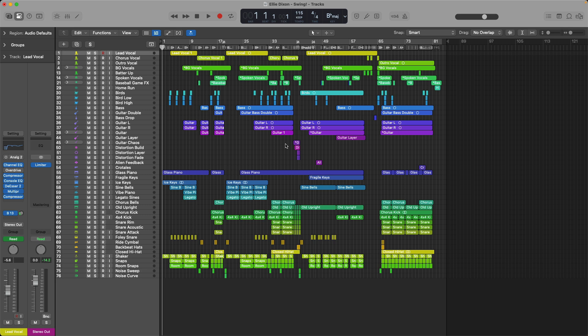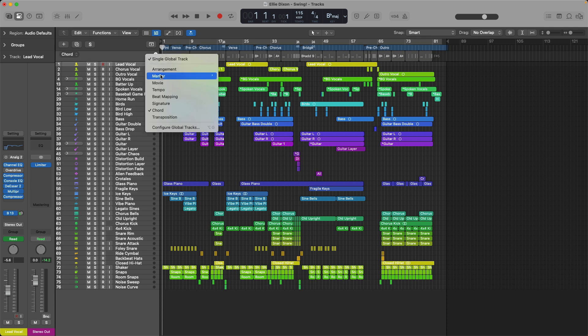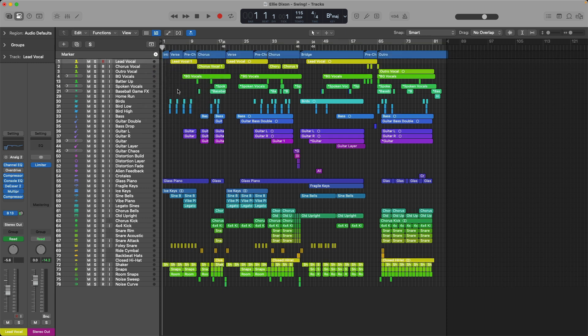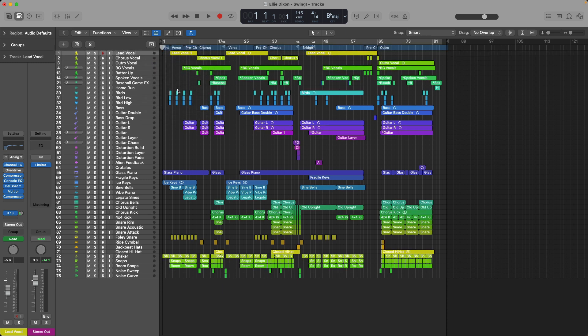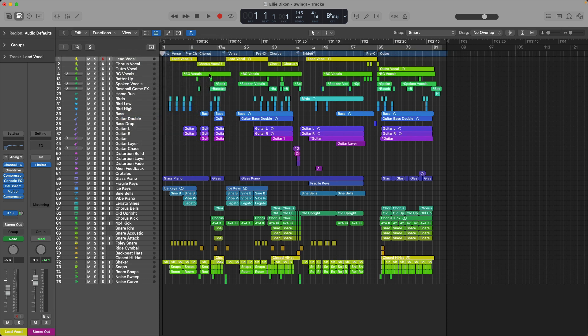First, I want to take a moment to examine the arrangement of the song Swing here in the Logic Pro demo project. I won't play the song from beginning to end, but I do want to play about the first 40 seconds. I'm going to pop open the global tracks and set it to a single global track — specifically the marker track — so even if the global tracks are closed, we can see each of the different song sections. I'm also going to go to View and enable the secondary ruler option so we can see the time across the song.